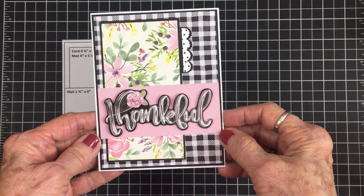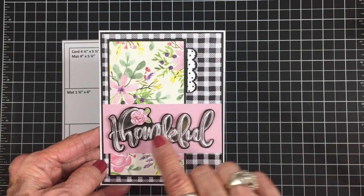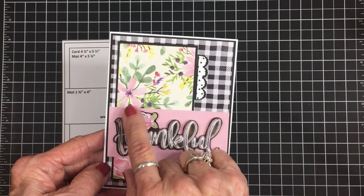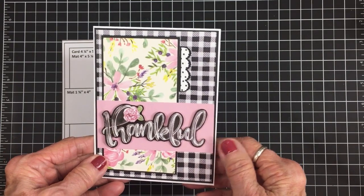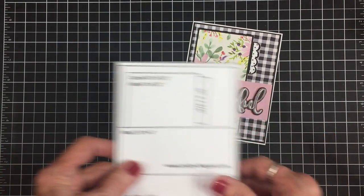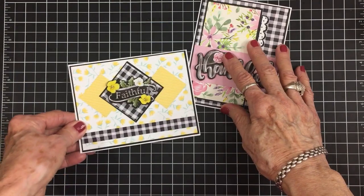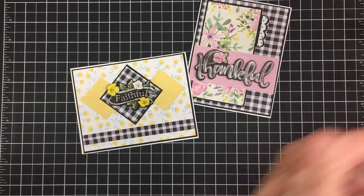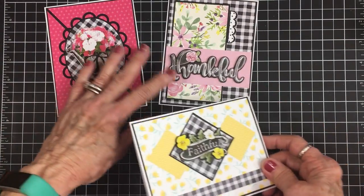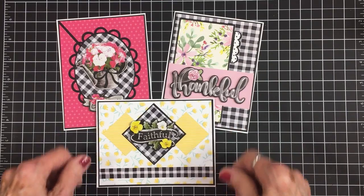That completes card number three — didn't that turn out pretty? I think the black and white gingham really helps when you have the black background. I was worried about figuring these cards out with the black background, but I think that gingham really did the trick. Let's take a look at all three cards. We've got two portrait style cards and a landscape style, and they all have that black and white gingham — I think that really helps to pull it all together. I think they all turned out really pretty.